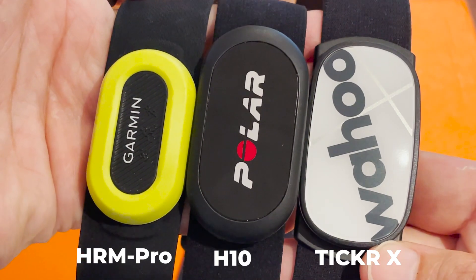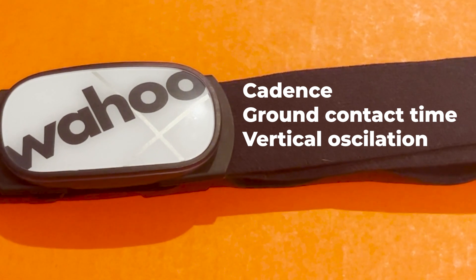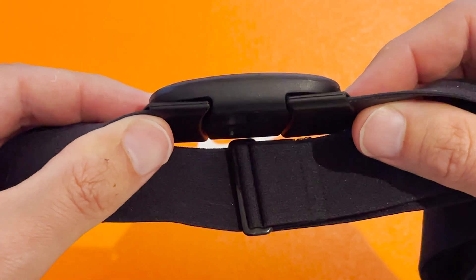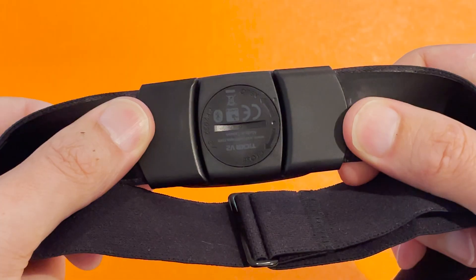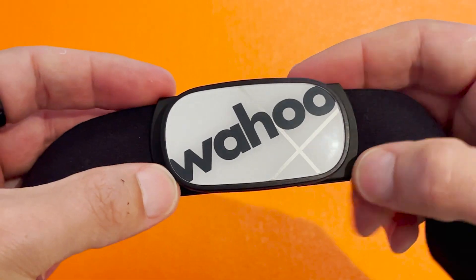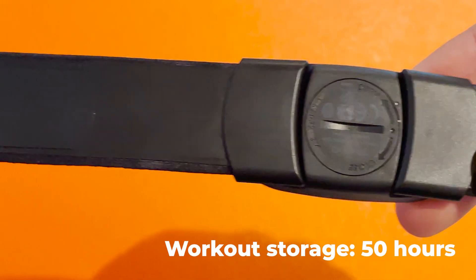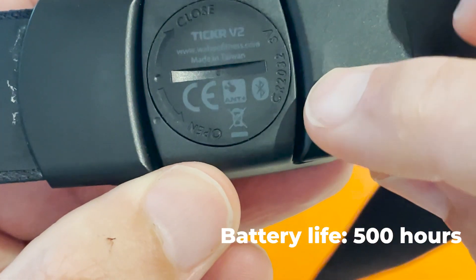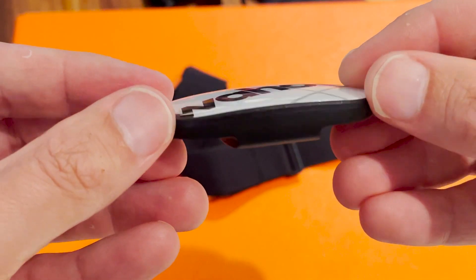The Ticker X has a built-in motion sensor that provides extra running form tracking, including cadence, ground contact time, and vertical oscillation. Those running dynamics can be broadcast to compatible smartwatches via ANT+, but notably you can't share those running form metrics with Polar. The motion sensor also powers indoor mode for tracking treadmill runs, and if you use the Wahoo Fitness app you also get a running smoothness score. Accuracy-wise it performed well in our tests, reliably picking up small bursts of increased effort with no rogue spikes. The Ticker X stores up to 50 hours of workout data, gets 500 hours runtime on a single battery, is IPX7 rated, and the strap can be hand washed.